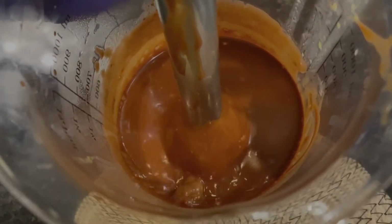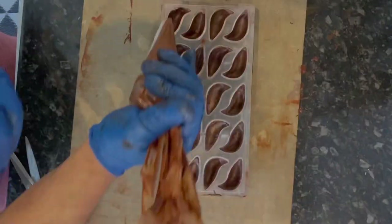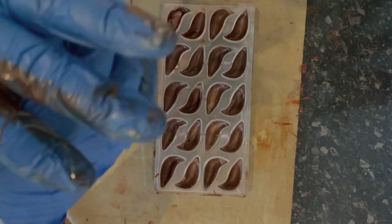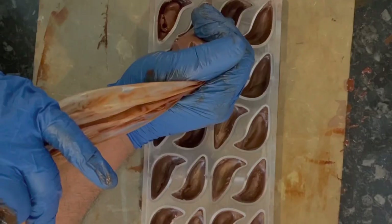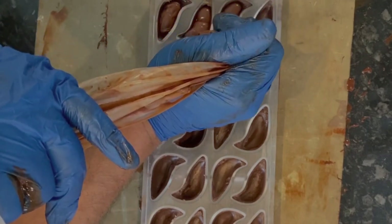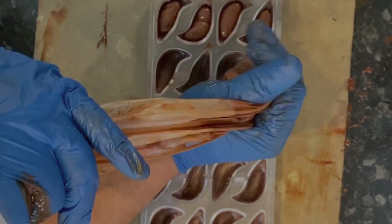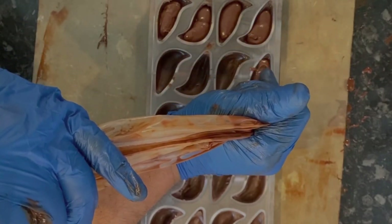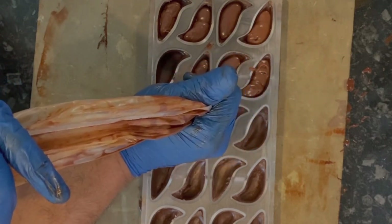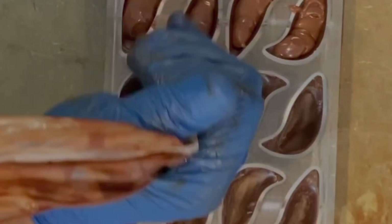Strain all the juice on top of 200 gram dark chocolate, use a hand blender until all dissolved. When it reaches 30 degrees, add 30 gram of butter. The ganache overnight is ready — the next day the chocolate crystallization and ganache temperature are very good.